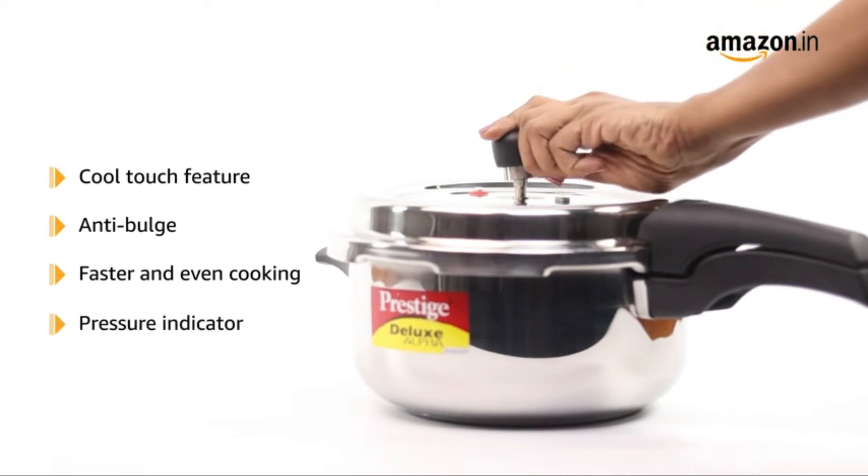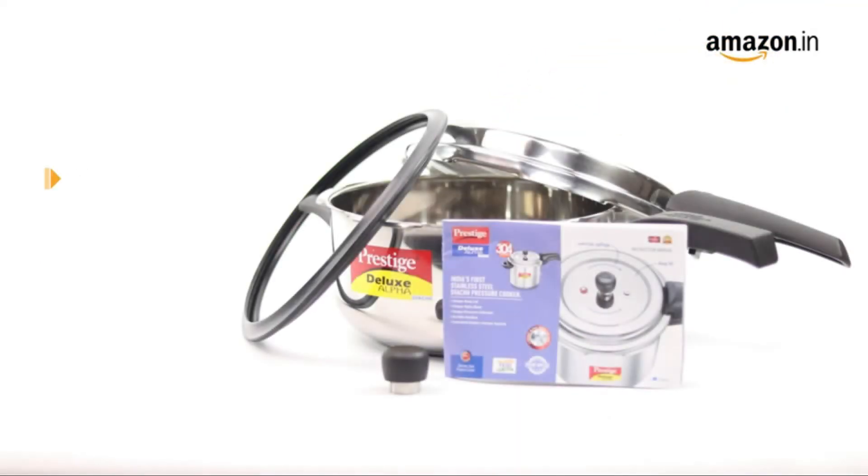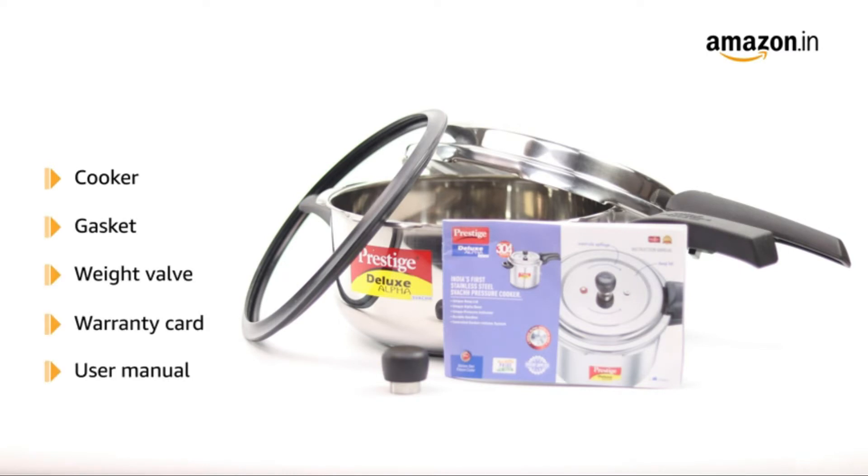The cooker is also fitted with a pressure indicator. The box includes a cooker, gasket, weight valve, warranty card, and a user manual.